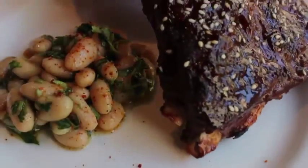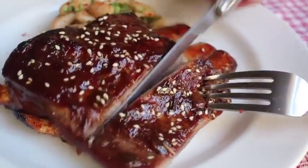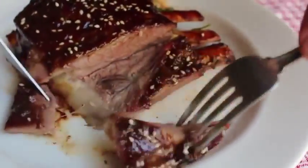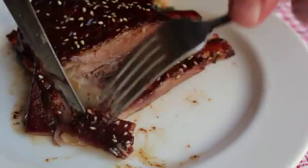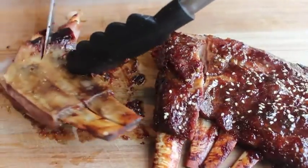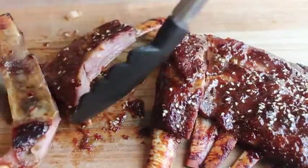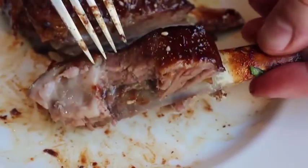Look at that — root beer and sesame glazed lamb ribs, what a sight! I cut off a hunk and placed it next to a white bean salad. The sweetness from the root beer, the nuttiness from the toasted sesame, and the spice from the chilies combine to produce an incredibly tasty rib. A quick heads up: if you use lamb ribs, they have a bit of a funky bone structure at the bottom, so don't be surprised — just find your way between the bones with the knife. The meat is not overcooked and falling off the bone; if you bite or pull it, it comes off clean. To me, that's perfect.